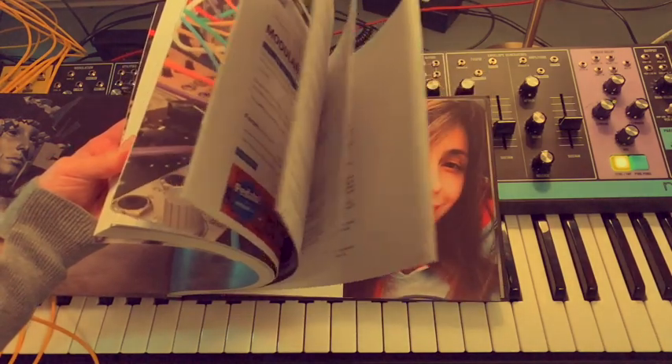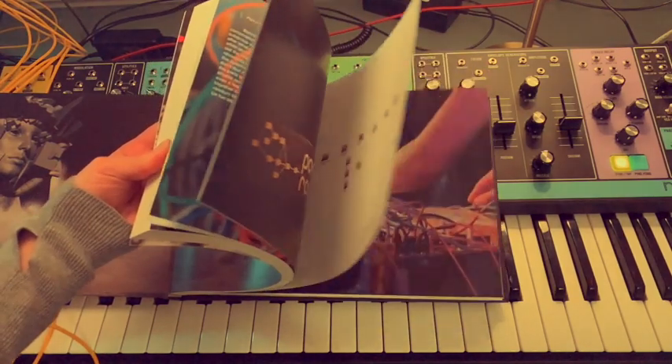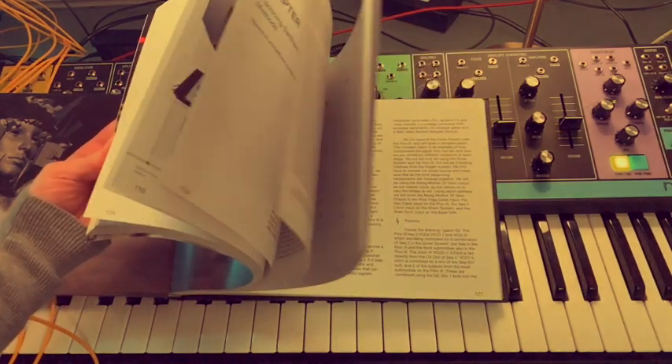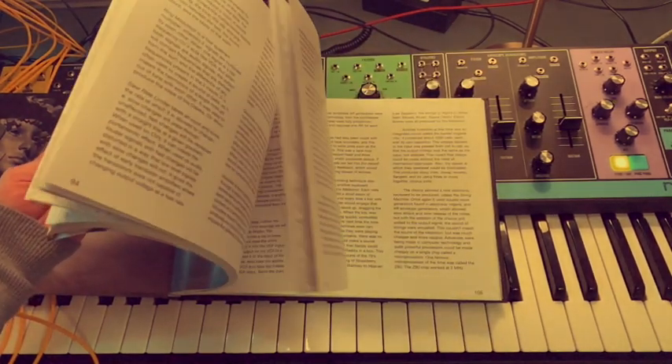In the book you will find practical techniques and theory of synthesis methods, fully illustrated with patching examples. It covers the basic physics of sound, history of synthesis, the Avorak Modular Format, and Beginning Synth-DIY.